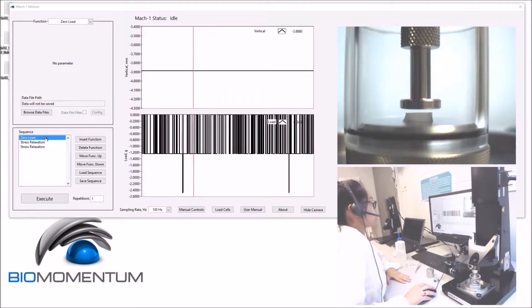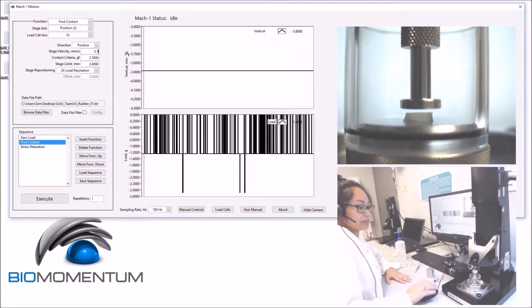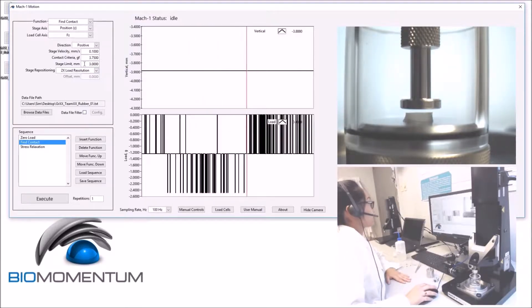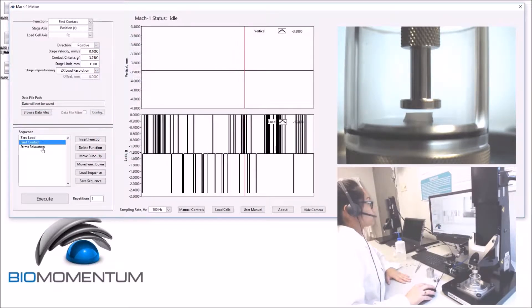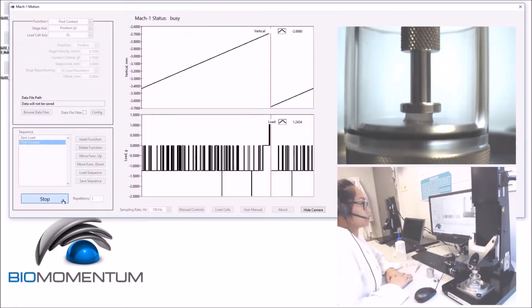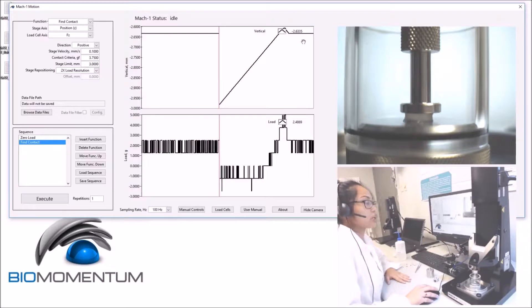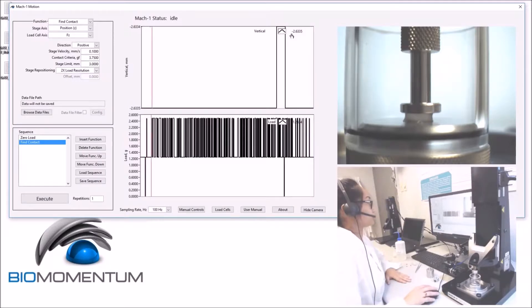To measure thickness, build the following sequence: zero load as the first function, followed by fine contact with a velocity of 0.1, a contact criteria of 3.75, a stage limit of 3 millimeters, and a stage repositioning of two times the load cell resolution. We won't be saving the data, so we can remove this function. Execute the sequence, and report the hydrogel disk thickness as the current vertical stage position.